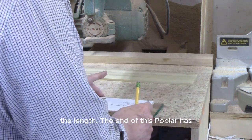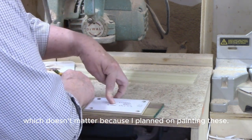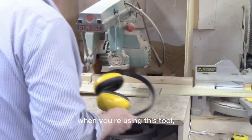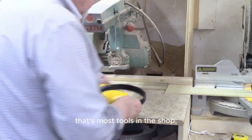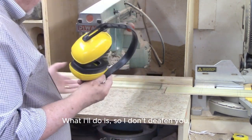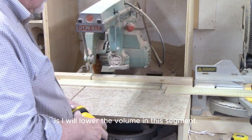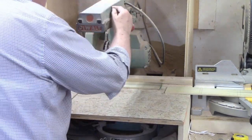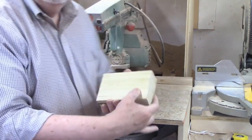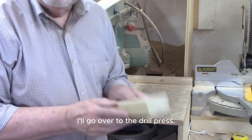The end of this poplar has a little bit of odd coloring, which doesn't matter because I plan on painting these. You definitely want to use hearing protection when you're using this tool, like most tools in the shop. I'll lower the volume in this segment so I don't deafen you. Okay, I've got six truck beds ready to go. Now I'll go over to the drill press.